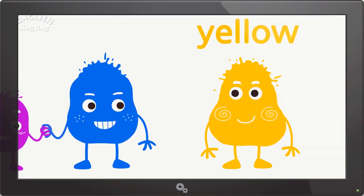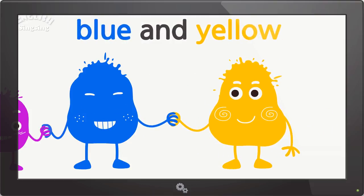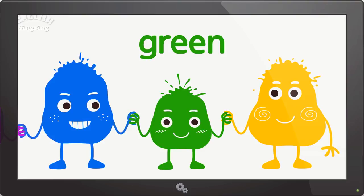Yellow. The color is yellow. Blue and yellow. Green. Blue and yellow make green.